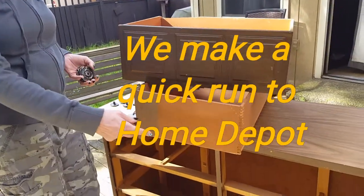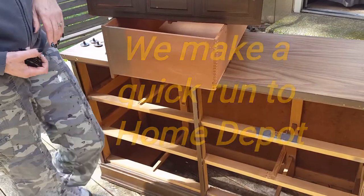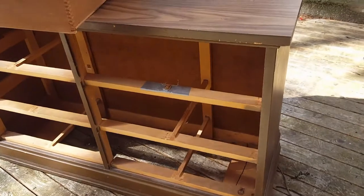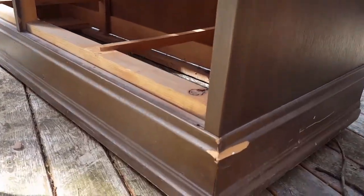I'm going to leave some of the scratches because I want it to look like an old apothecary cabinet, but there are certain parts like right here that will need to be filled along with the holes, because I won't be using these handles.